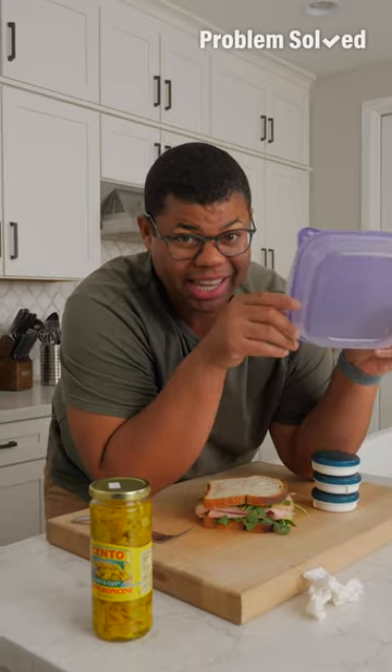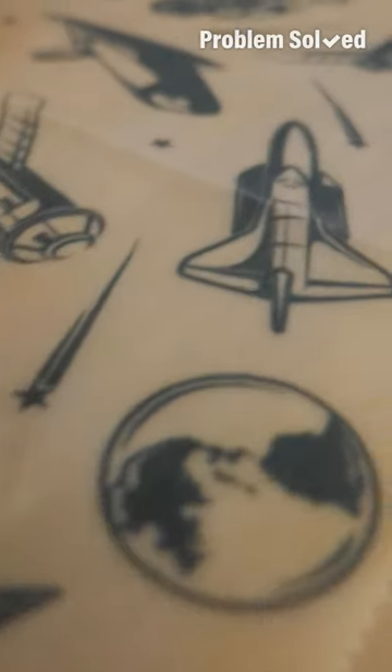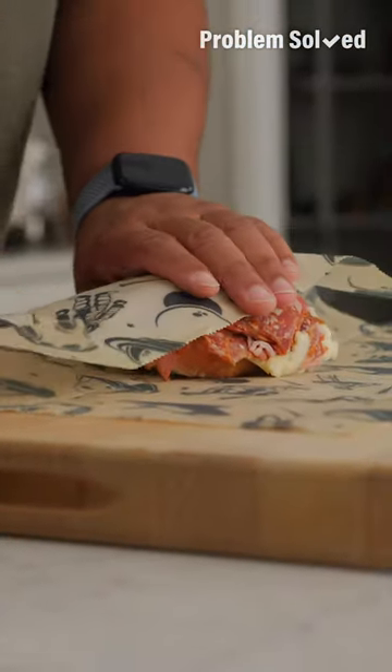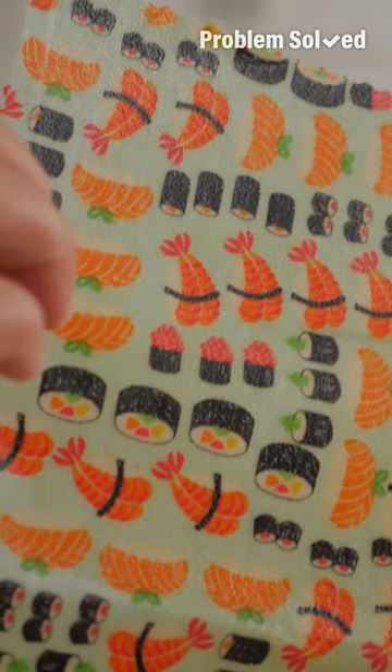When you can, choose a hard container to prevent smushing. And replace that cling wrap film with wax paper — this stuff is washable, sustainable, and it makes packing lunches fun with all the different colors and patterns you can find.